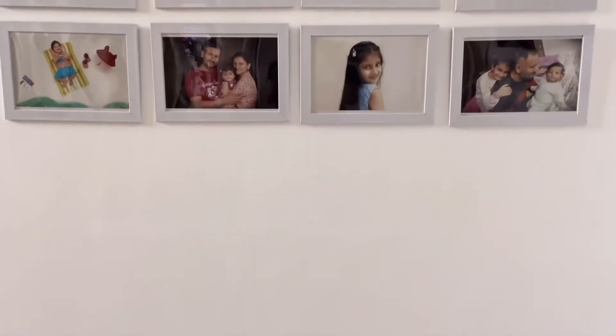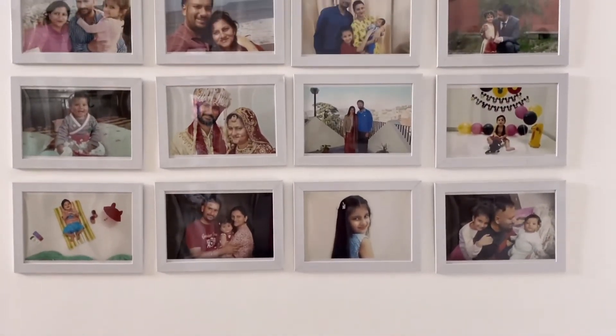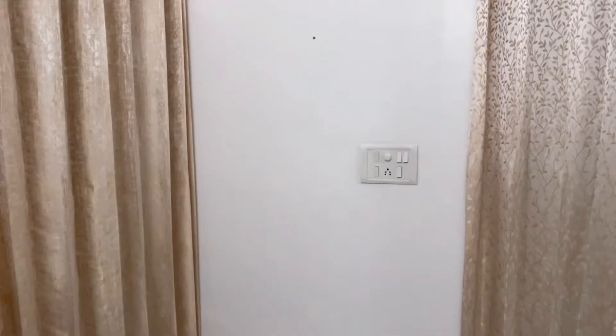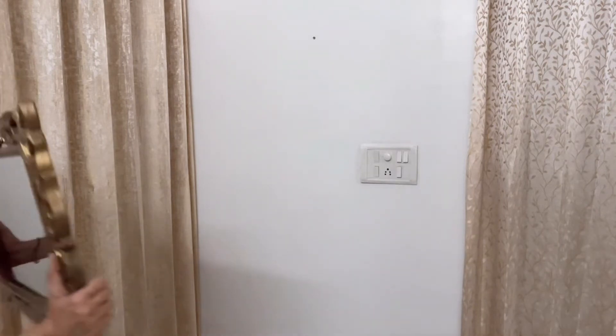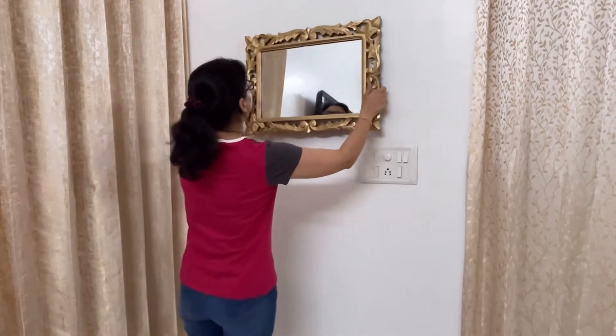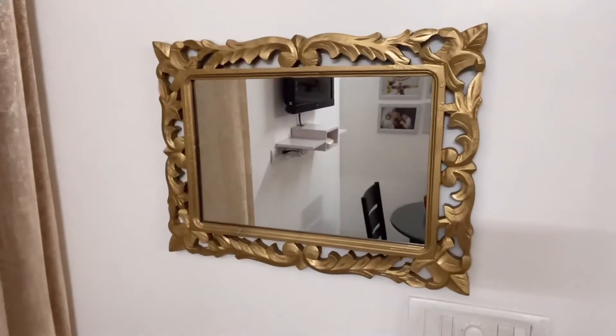Memory wall create हो चुकी है! I'm so happy क्योंकि यह बहुत ही अच्छी लग रही है। अब यह वाली wall memory wall के opposite पे है, इस पे मैंने customized mirror लगाया है। इसका frame मैंने exhibition से लिया था, यह brown color में था, इसको मैंने golden spray paint किया, फिर इसमें mirror लगवाया।